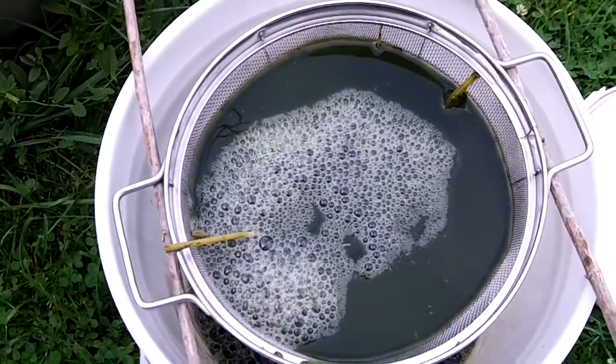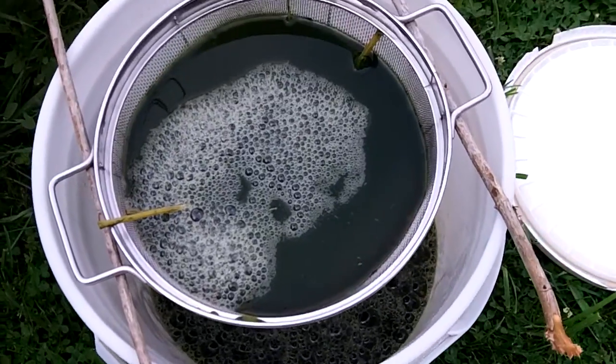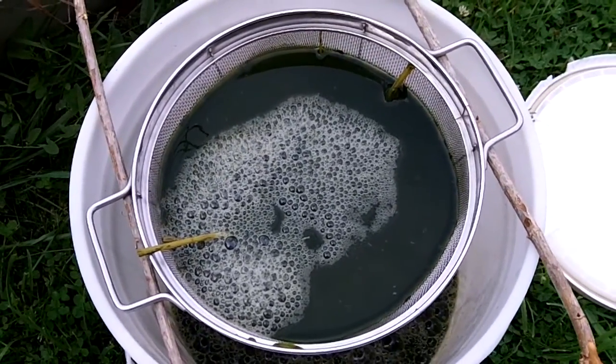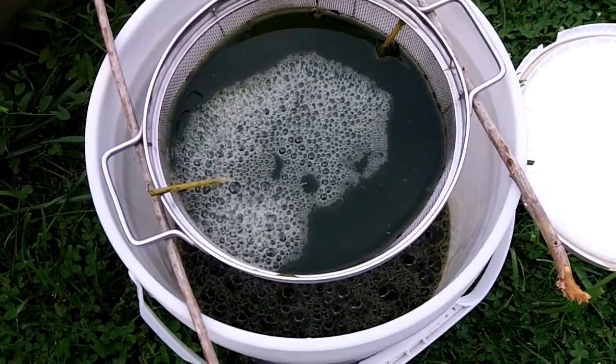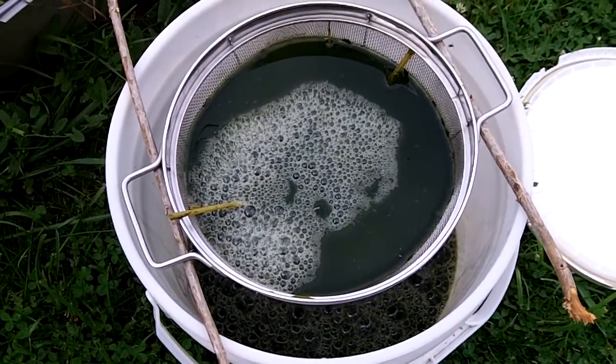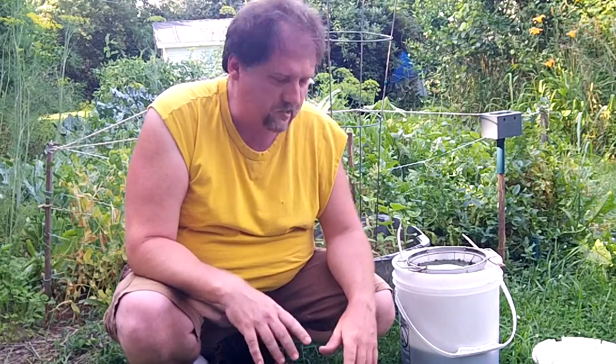Now it's going to take a bit for that to filter through there. Most of it went through but there's probably a lot of particles in there holding it up, so I'll just let it sit and once it's filtered through there that'll be ready to use as fertilizer. That's how you make nettle fertilizer — I'll put a link to the original video in the description if you didn't see it, because it's real easy to make.